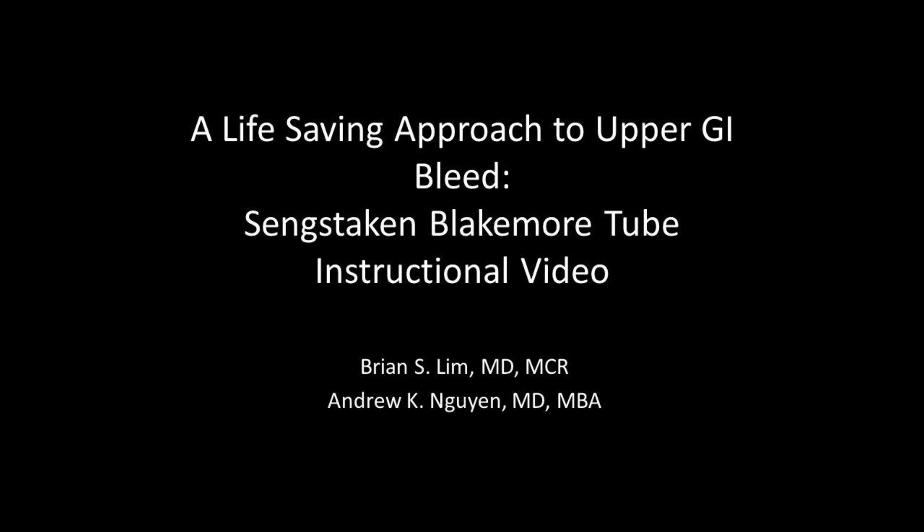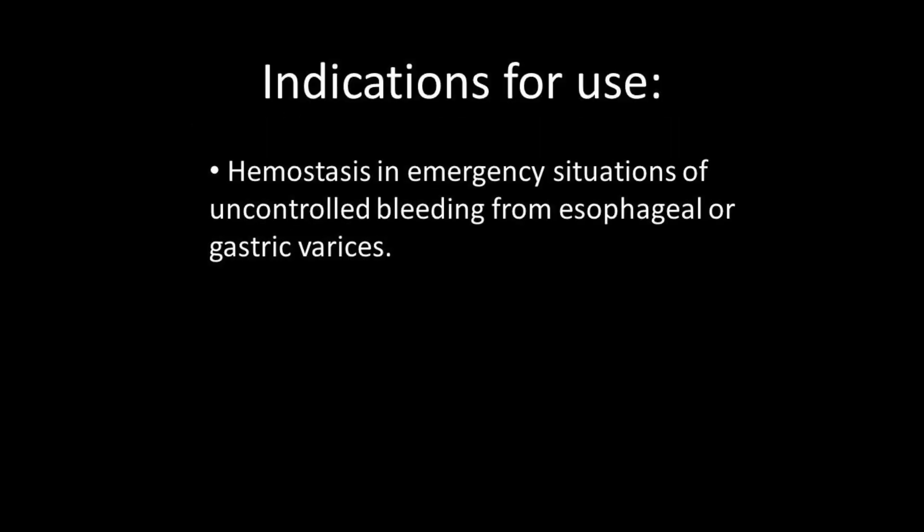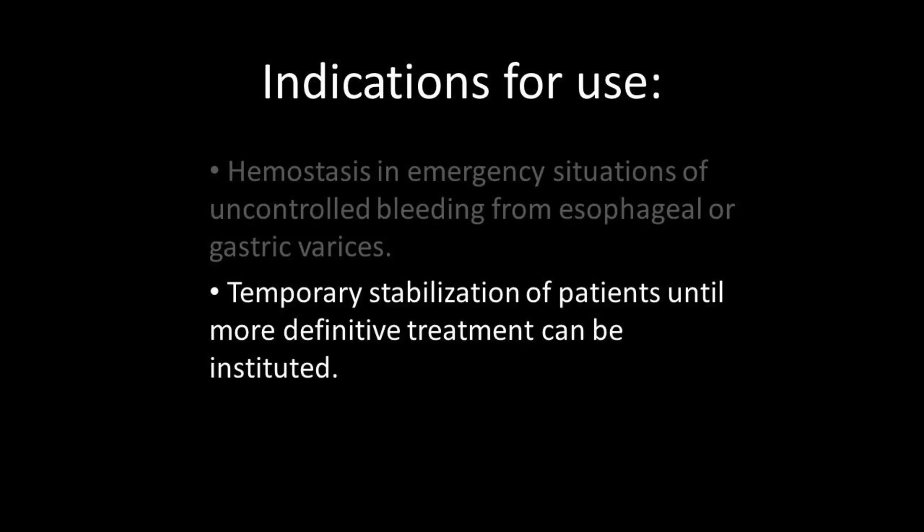In this instructional video, we focus on the indication, necessary equipment, and the proper technique of placing, inflating, and maintaining a Sengstaken-Blakemore tube. Indications include hemostasis in emergency situations where there is uncontrolled bleeding from esophageal or gastric varices, for temporary stabilization of patients until more definitive treatment can be instituted.